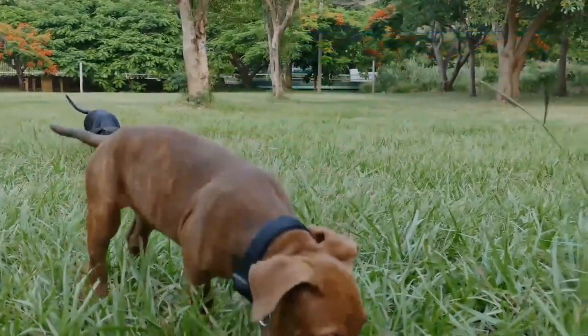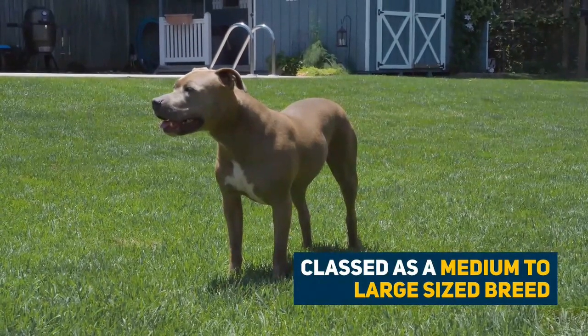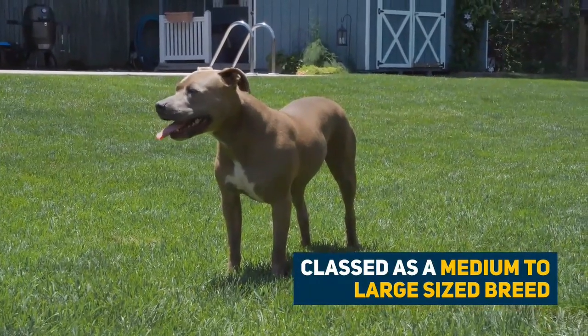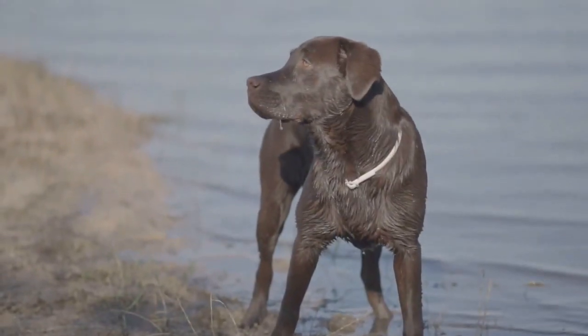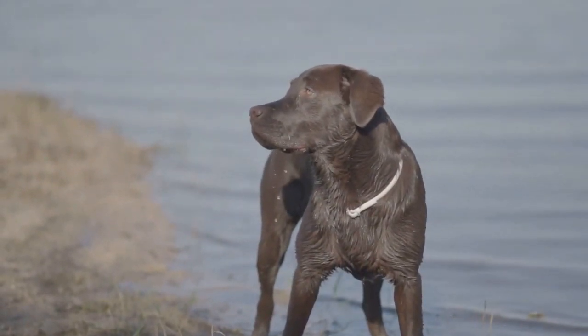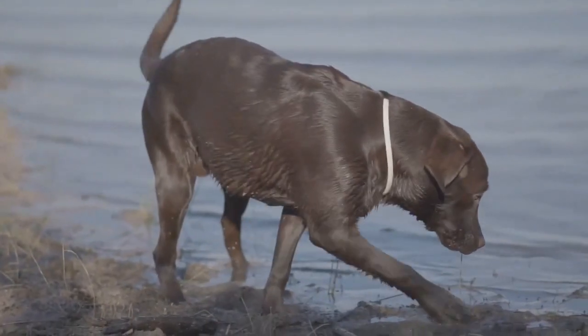They don't tolerate being left alone. Classed as a medium to large sized breed, a Pit Bull Lab Mix dog will weigh anywhere up to 80 pounds. Females will generally be smaller than males. They will generally have a short, smooth coat and most likely floppy ears. They will be muscular but lean in stature.